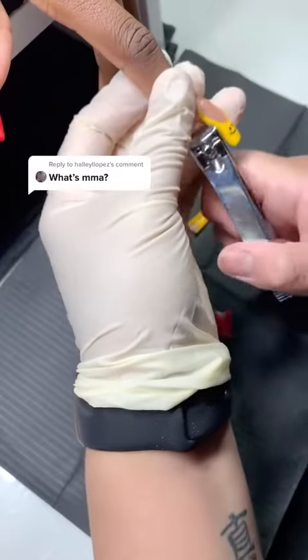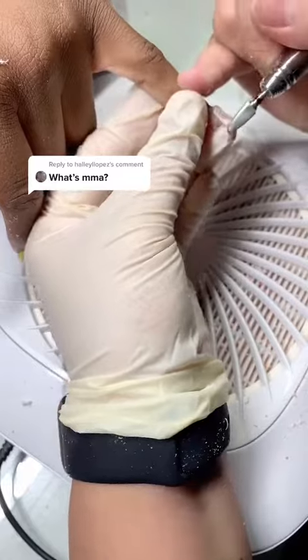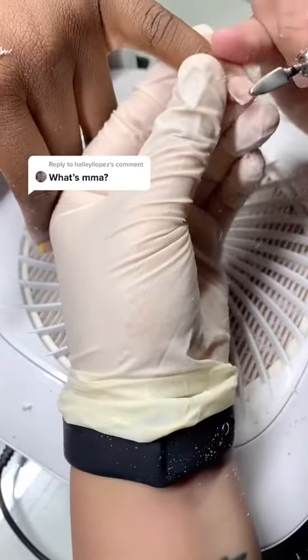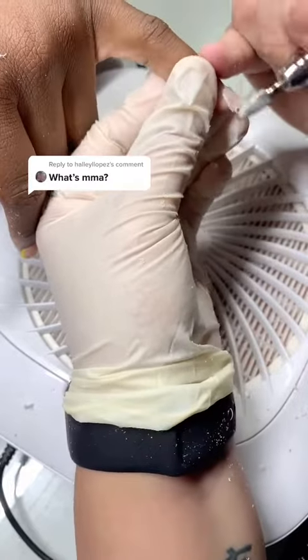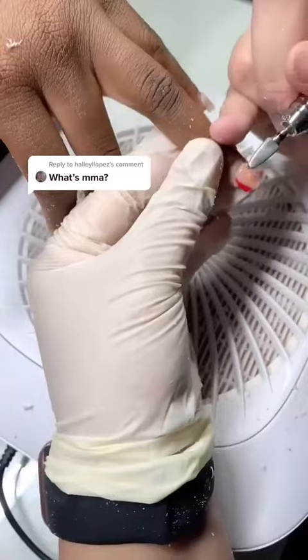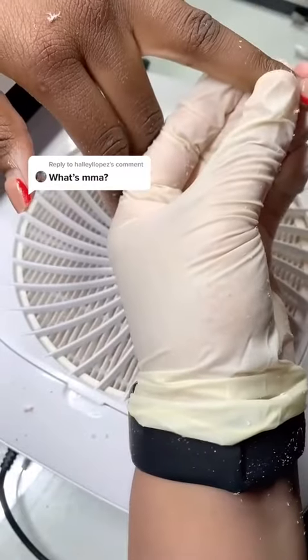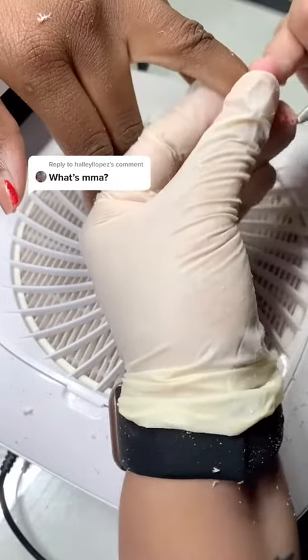Hey guys, back with another soak-off video, this time with a client. I've seen a lot of questions about MMA — basically, to sum it up, it's illegal monomer. The ingredients are super dangerous, and it's a lot cheaper than EMA, which is why chop shops like to use it.